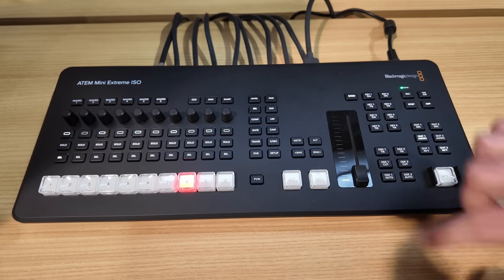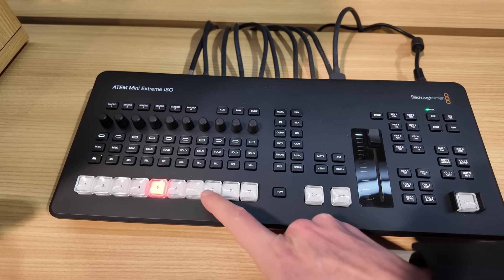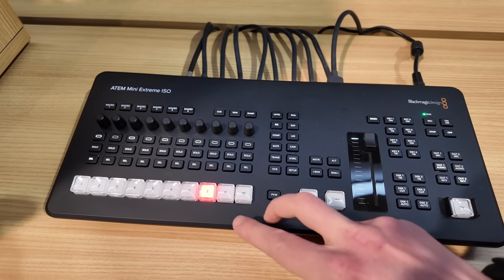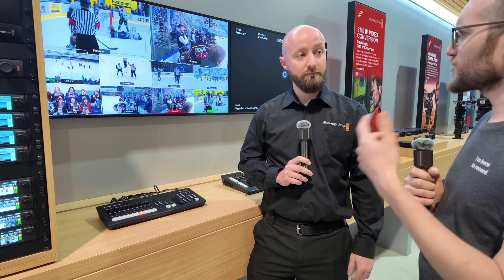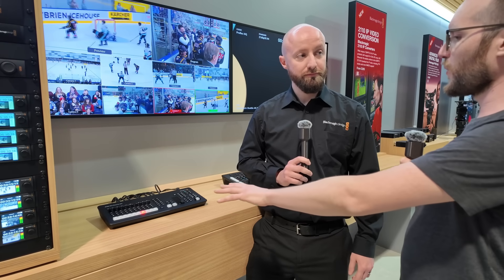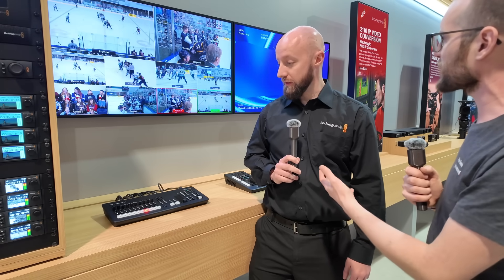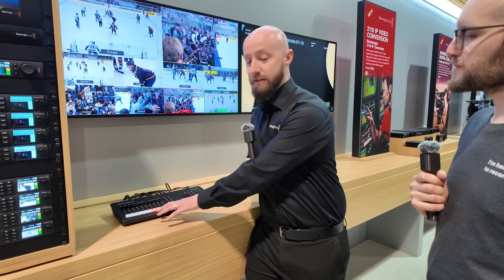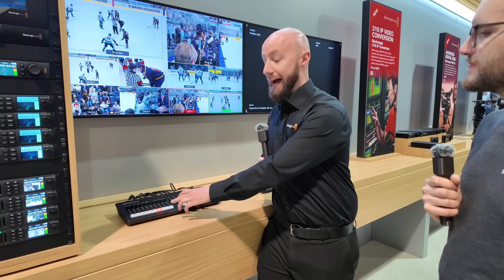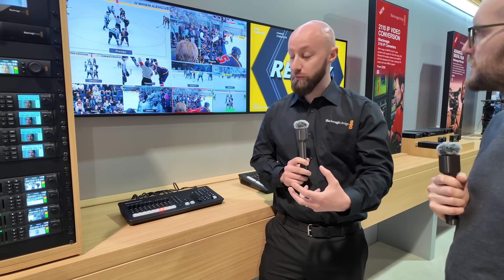One thing you'd notice right away about the device is the lack of buttons compared to before. As an eight-input switcher with 10 buttons on the front, I also have other things like media players and SuperSource I want to show. Right now, we've got our eight video inputs locked into inputs one through eight. Nine is currently showing media player one and number 10 is showing our Thunderbolt source from the computer.